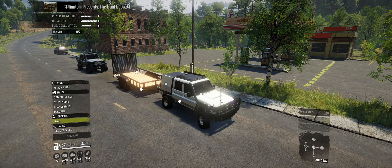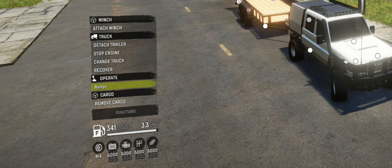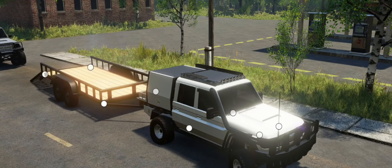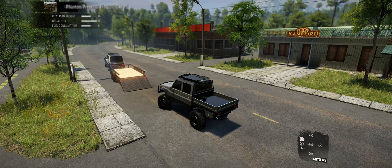Now with the motor on, if you push up again once you're hooked up to that trailer — any trailer with a ramp, whether you're in a truck, a semi, or anything like that — you'll have an option for ramps if it's able to be lowered. Lower the ramp down like that, then change trucks back to the truck that you're loading up.